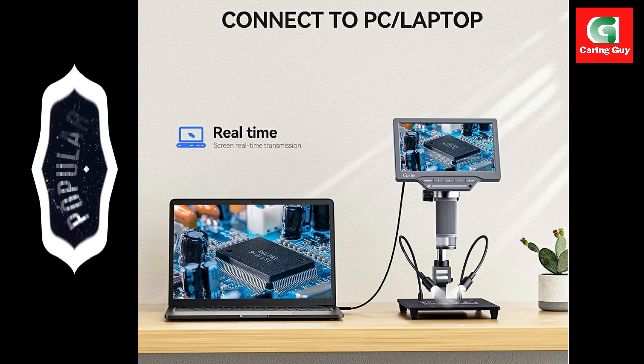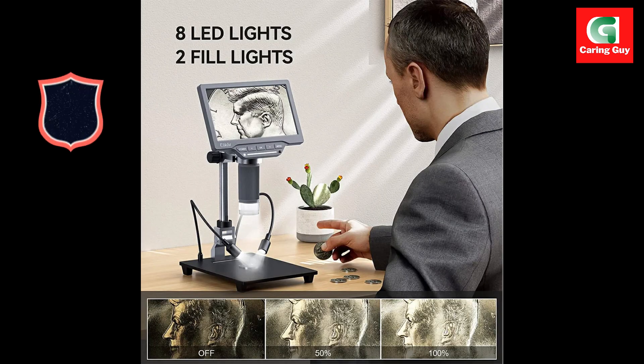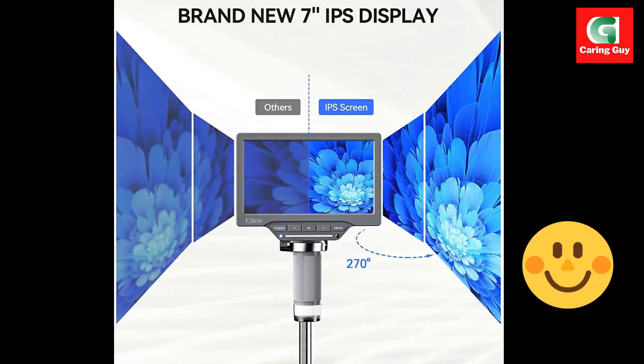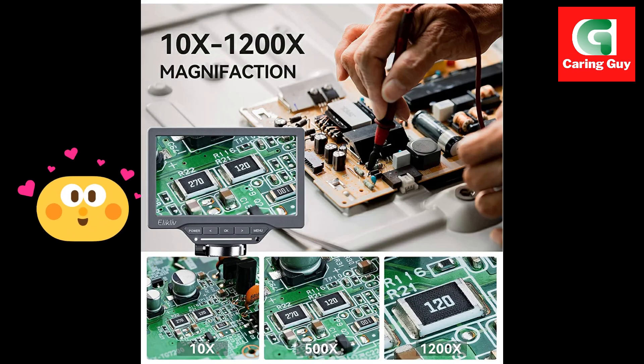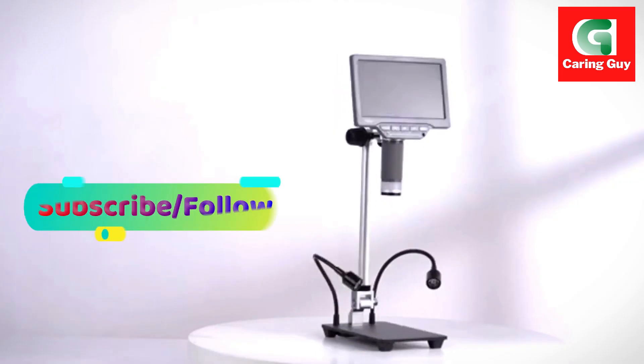One of the standout features is the excellent zoom capability, allowing users to magnify observations from 10x to an impressive 1200x. The video microscope not only enables detailed observations, but also facilitates the capture of pictures and videos. The included 32GB micro card ensures ample storage for the images and videos obtained during the observation process.